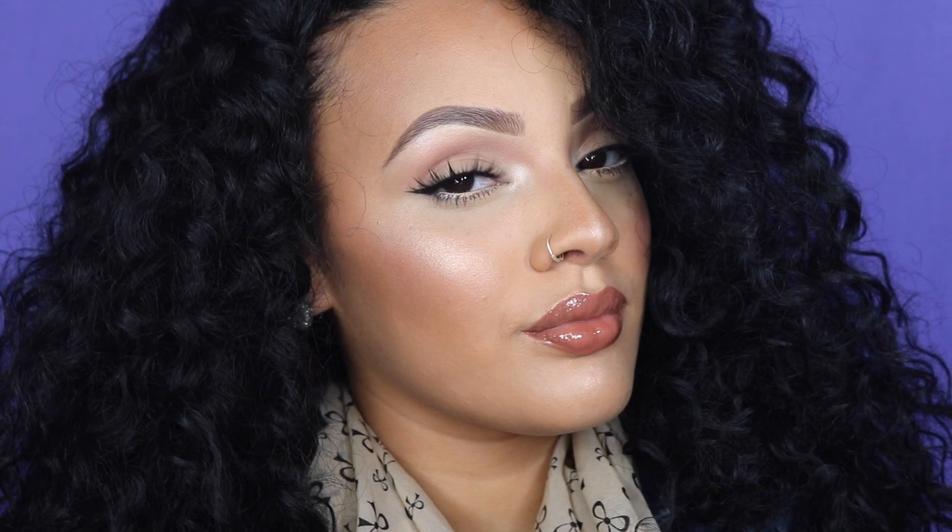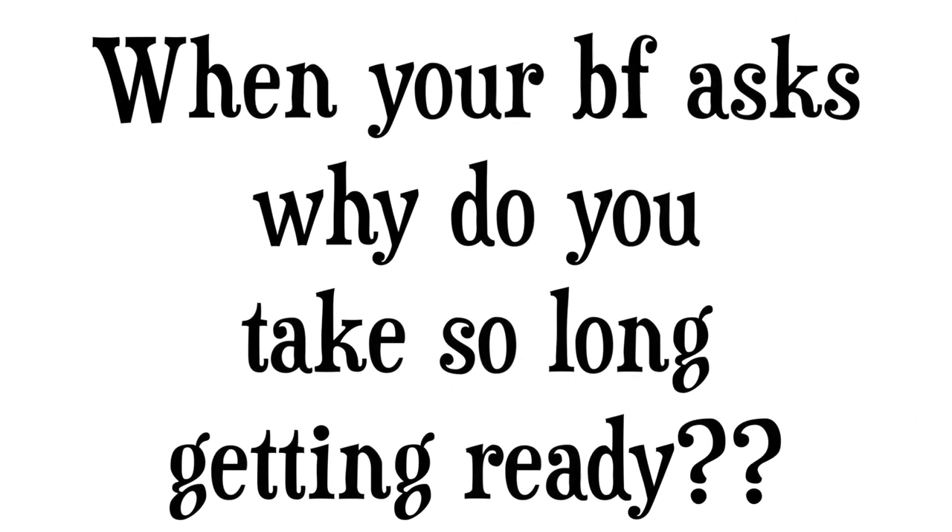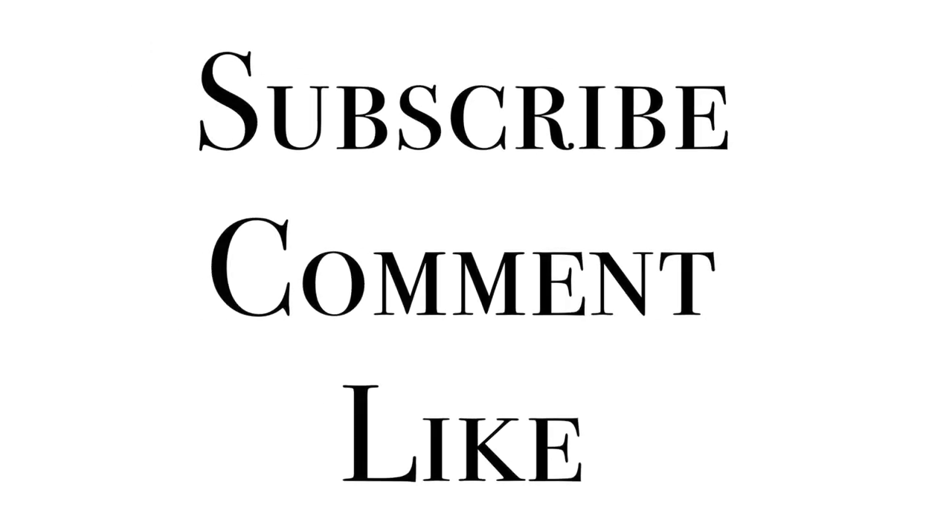Thanks for watching, guys! We'll see you next time. Bye!